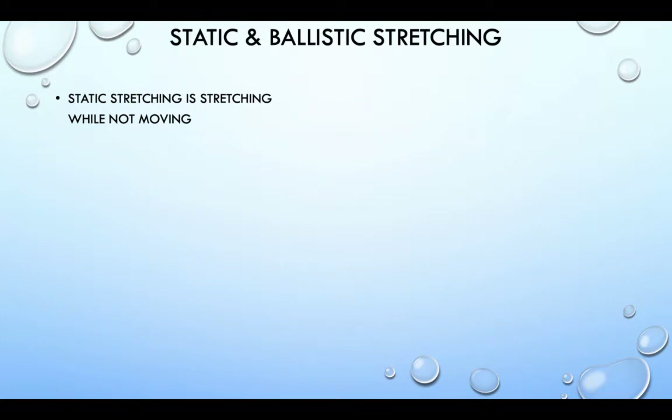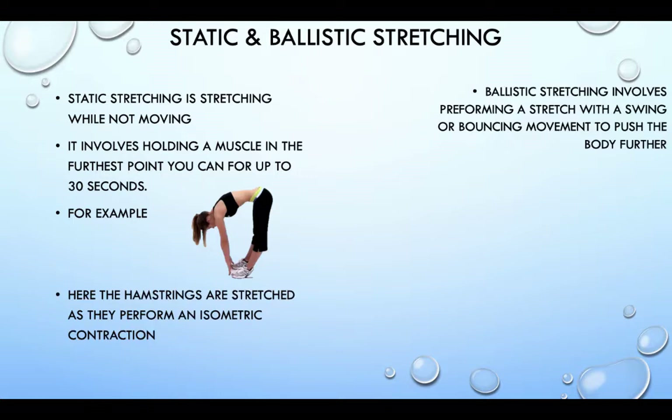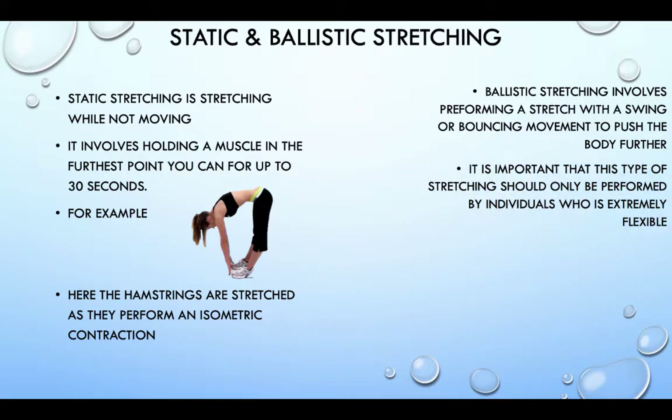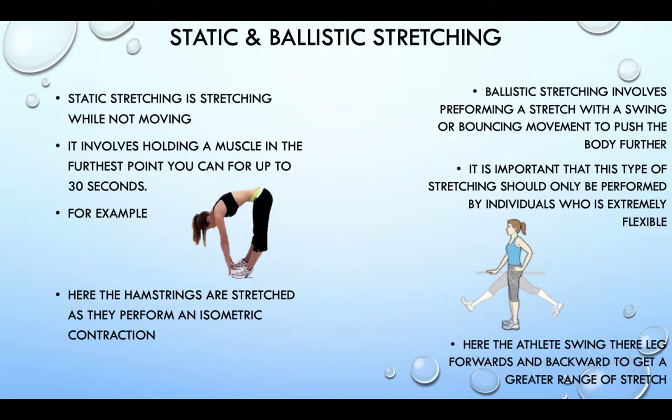Static stretching is stretching while not moving. It involves holding a muscle in the furthest point you can for up to 30 seconds. For example, here we stretch the hamstrings. Ballistic stretching involves performing a stretch with a swinging or bouncing movement to push the body further. It's important that this type of stretching is only performed by individuals who are extremely flexible. Here the athlete swings their leg forward and backwards to get a greater range of stretch.